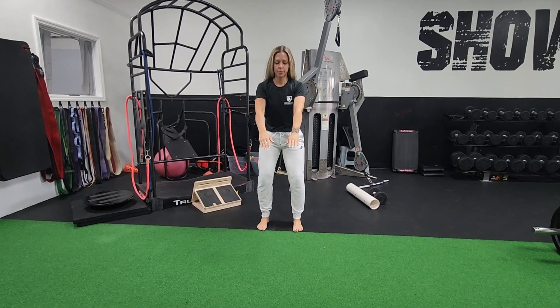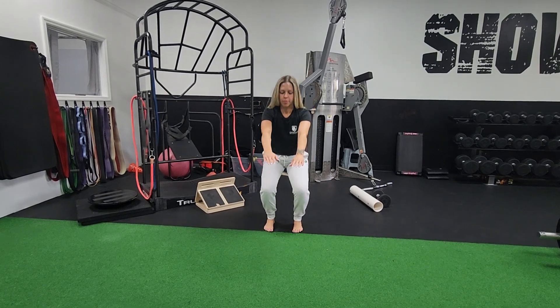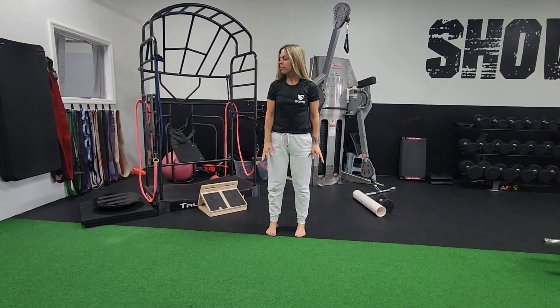Does your squat look like this? Feet turn out, or do your heels rise as you squat? All right, that's probably your ankles.